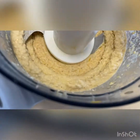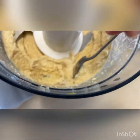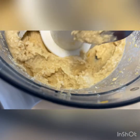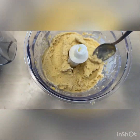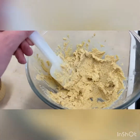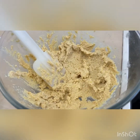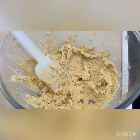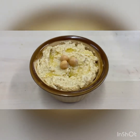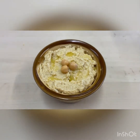Let's have a look at the consistency. If it is a little bit coarse, you can always put in a little bit more oil, or otherwise a little bit of water, and then use a spatula to get this out of the food processor into a bowl. Season it with quite a bit of salt and pepper, and then garnish with the leftover oil and chickpeas — and there you have your homemade hummus.